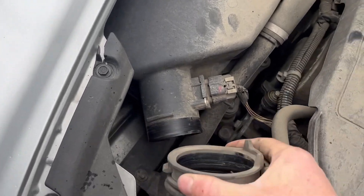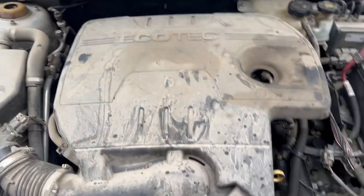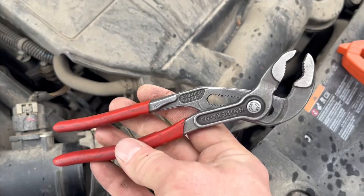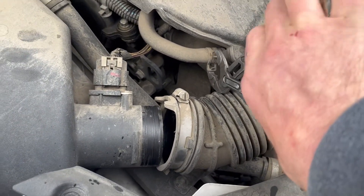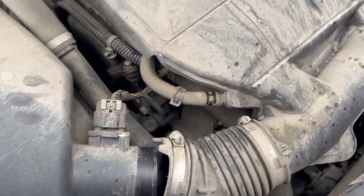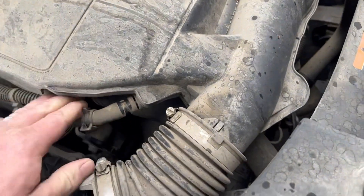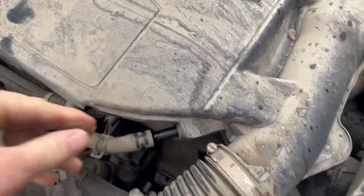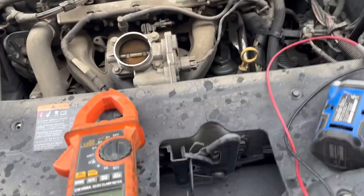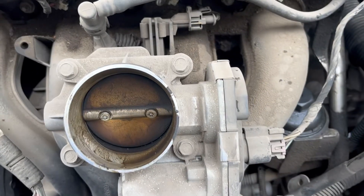We've got this vacuum line. I'm going to tell you, this doesn't look pretty under there. These Nipex pliers are fantastic - they're not that expensive and pretty indispensable. They get into a lot of tight areas. I've found them to be very useful. It's not pretty down there. That throttle body...